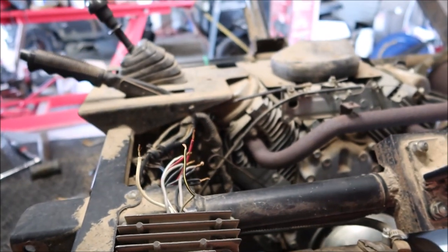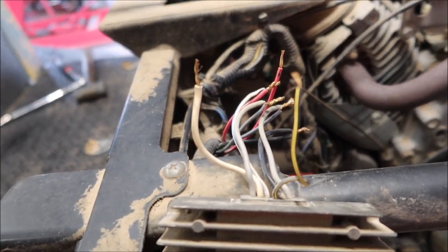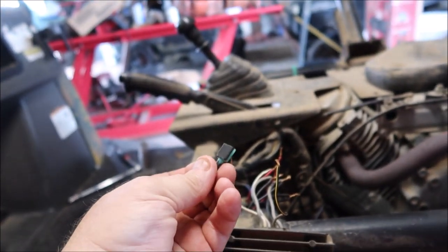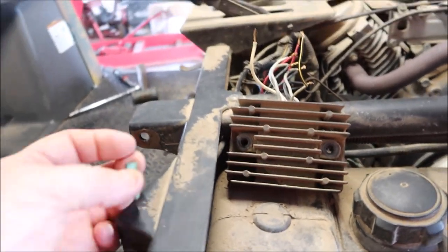What you're fixing to see is an absolute monstrosity — just a mess. Somebody tried to repair it in the past and failed miserably. This little side-by-side is powered by a V-twin Honda. Here is the voltage regulator, and take a look at those wires — somebody had butt-connected all of these wires together and they got hot. Here's one of the connectors and it's just absolutely burnt to a crisp.